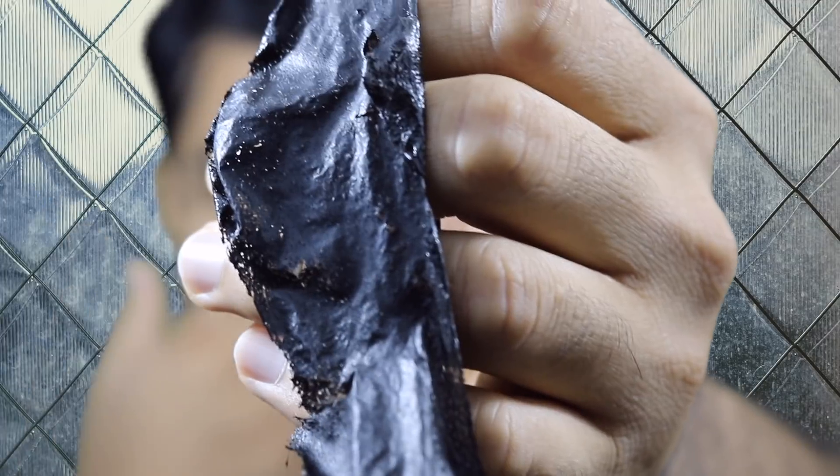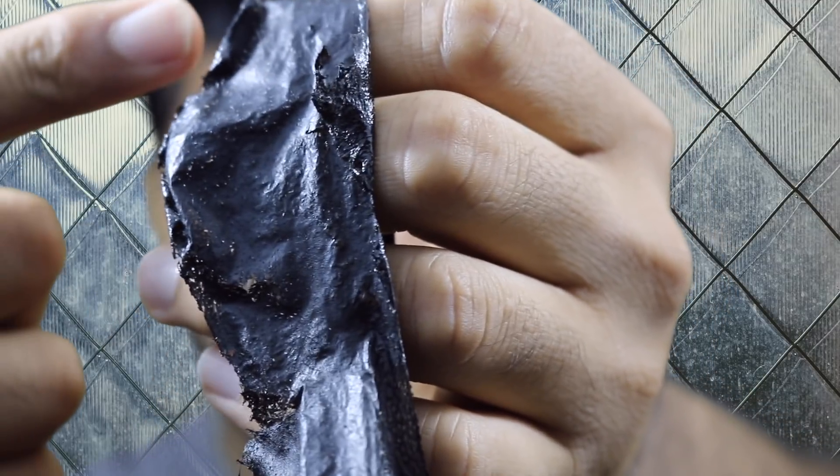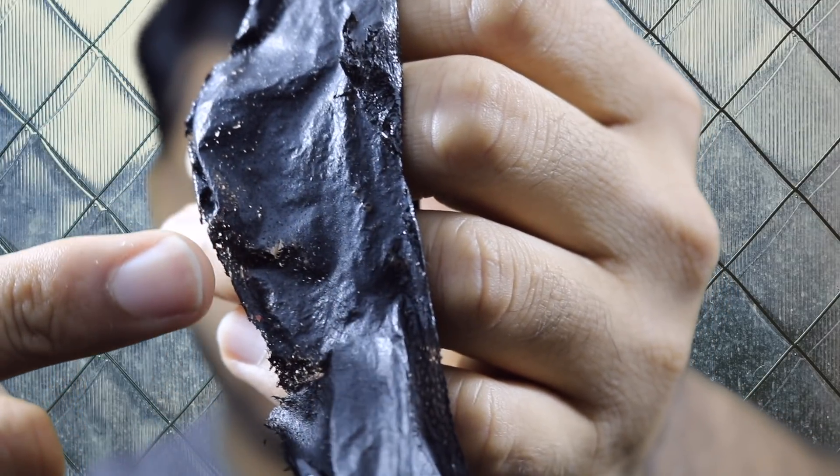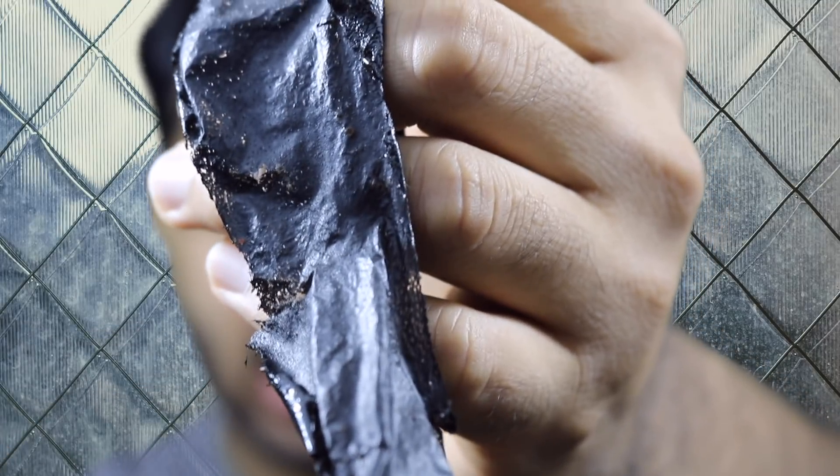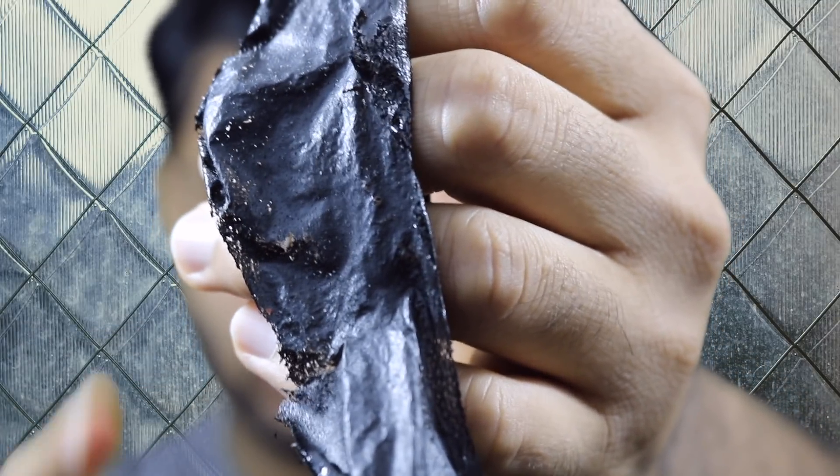I have now taken off the bamboo charcoal mask and you can see on the mask all the blackheads that it pulled out of my skin. Take a nice good look at it so you all know this works.